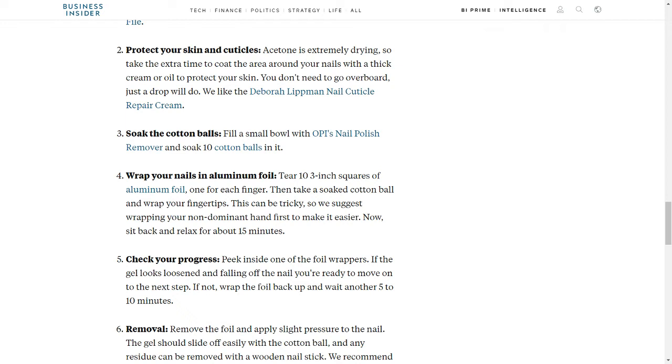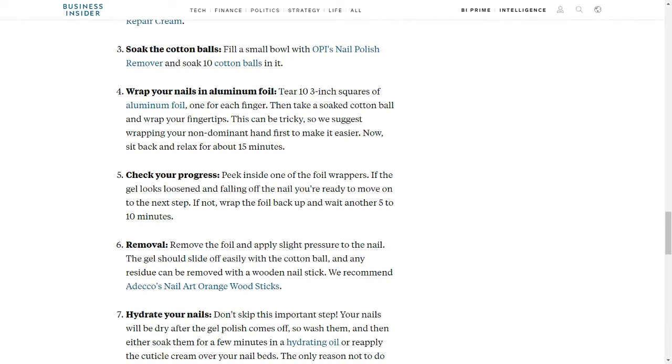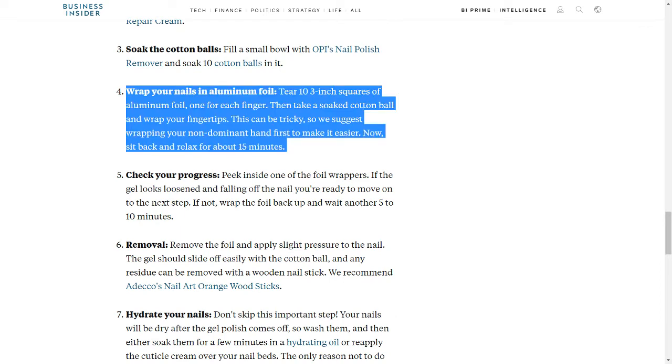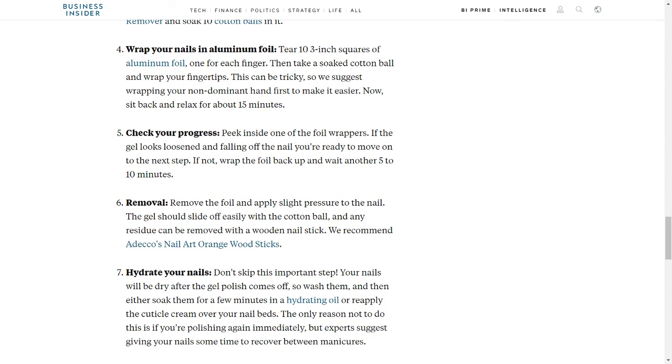Step 3: Soak the Cotton Balls. Fill a small bowl with OPI's nail polish remover and soak 10 cotton balls in it. Step 4: Wrap Your Nails in Aluminum Foil. Tear 10 three-inch squares of aluminum foil, one for each finger. Then take a soaked cotton ball and wrap your fingertips. This can be tricky, so we suggest wrapping your non-dominant hand first to make it easier. Now sit back and relax for about 15 minutes.